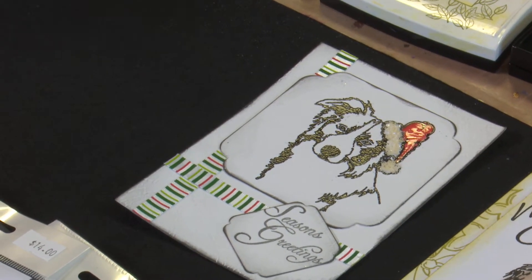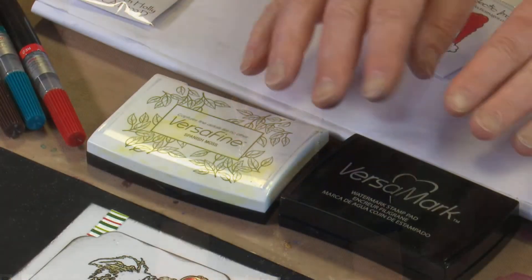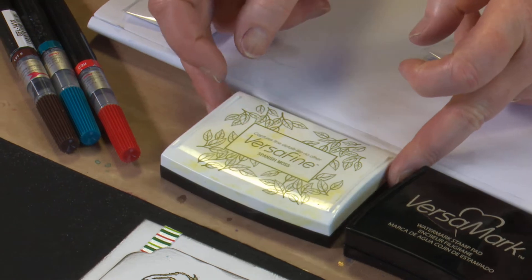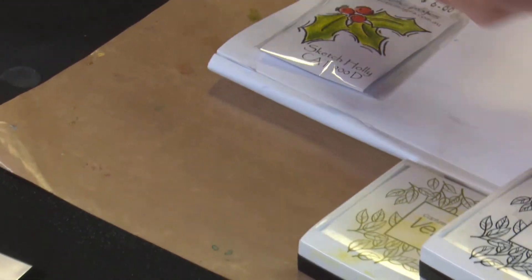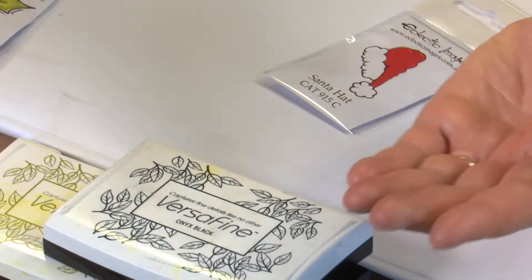What I'm using today in today's sample is going to be the Romantic Merry Christmas and our Emu - because I can't resist a bit of emu. For colouring, we're going to do a bit of stamping in Versamark and embossing. We're also using the Versafine Spanish Moss and the Versafine Onyx Black. And then for our colouring, I'm going to use some of our Pentel colour brush markers.